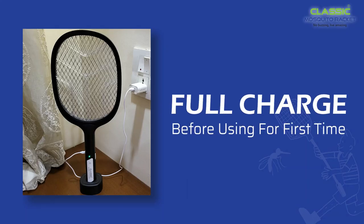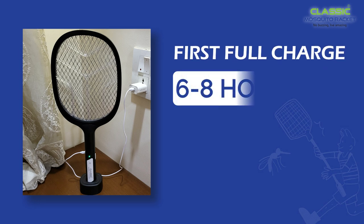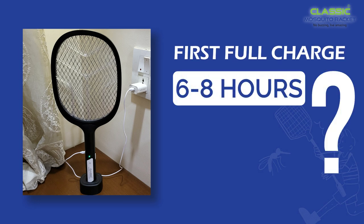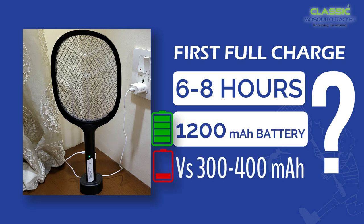Please fully charge it before using it for the first time. The first full charging will take 6 to 8 hours, because the battery is 1200 mAh versus the 300-400 mAh batteries available in the market.